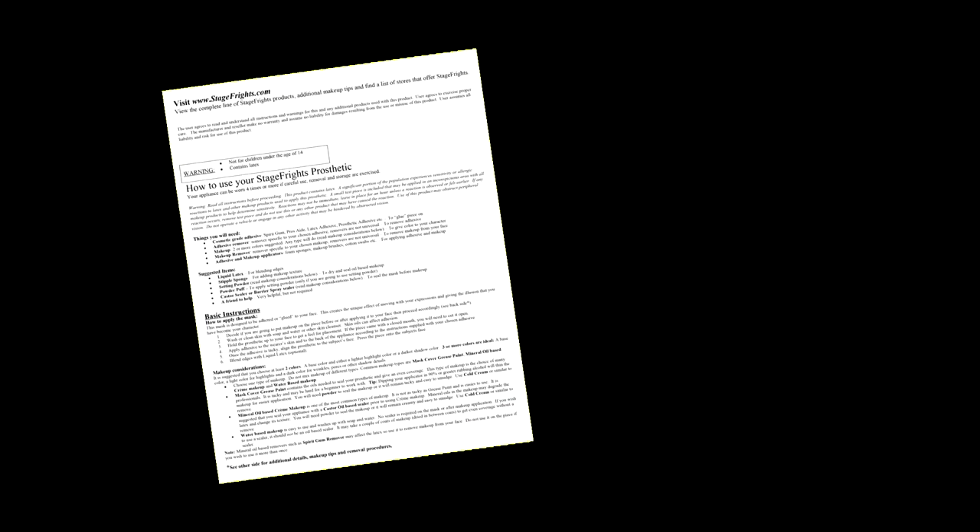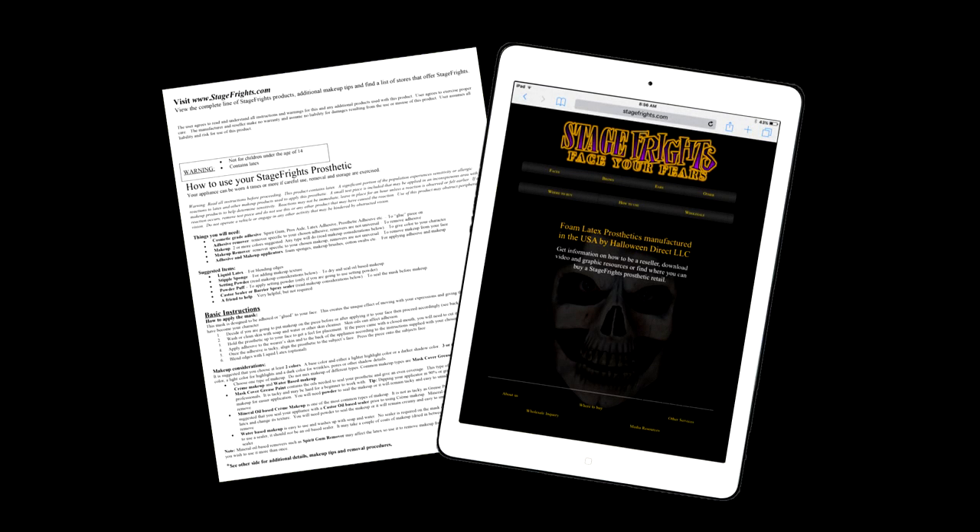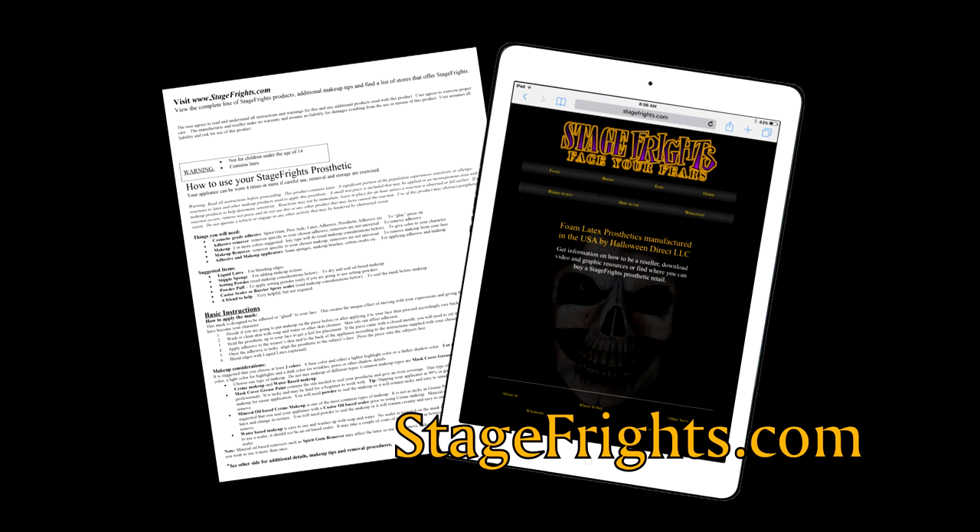Be sure to read all written instructions included in the package before you begin. You can also download a copy of these instructions from our website, stagefrights.com.